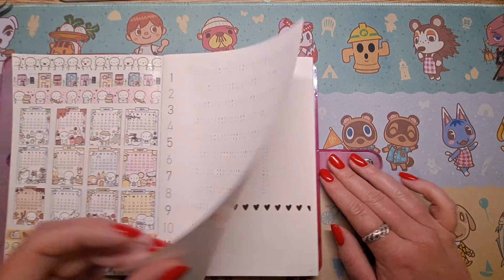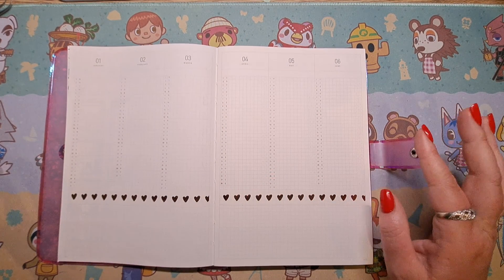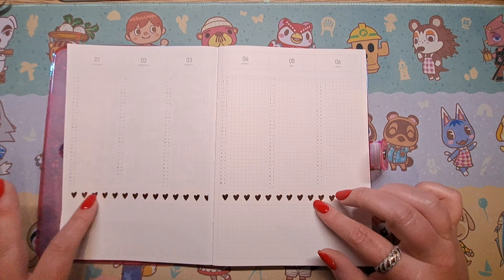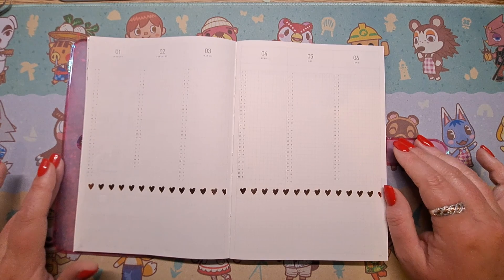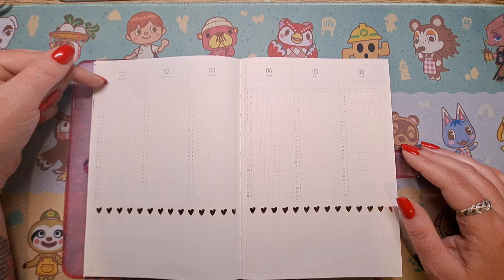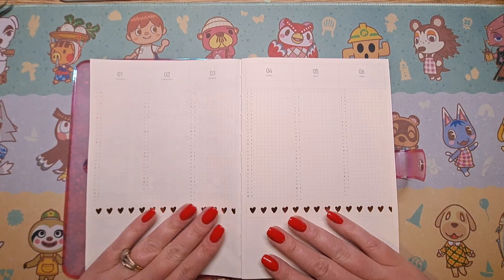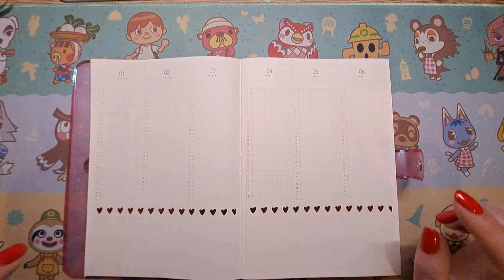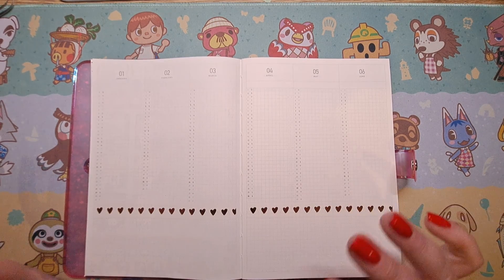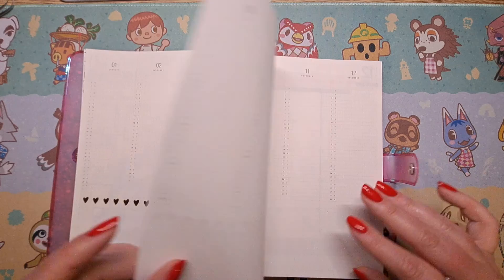The next page I've used a variety of washi tapes from everywhere — this one is from Kmart here in New Zealand, and if you're in Australia you can get stuff from Kmart there as well. Again you could use this as habit trackers, write them sideways, or just put key events. I'm probably going to put my university stuff on this, although I did say I was going to use my Hobonichi Weeks for that. I'm going to be running three planners in 2023, so we'll see.